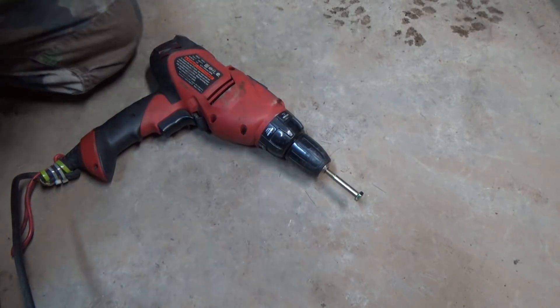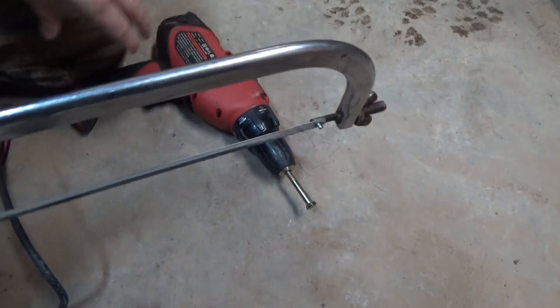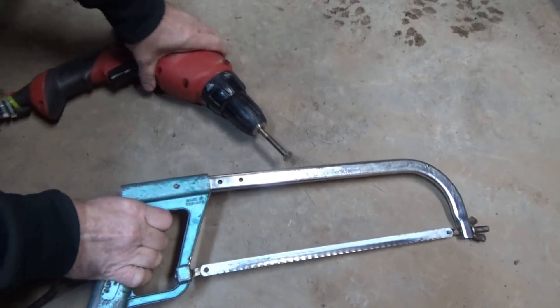Typically you'd have it locked in your vise or whatever — all that manual labor, so fun. Now I'm going to lock on my trigger.